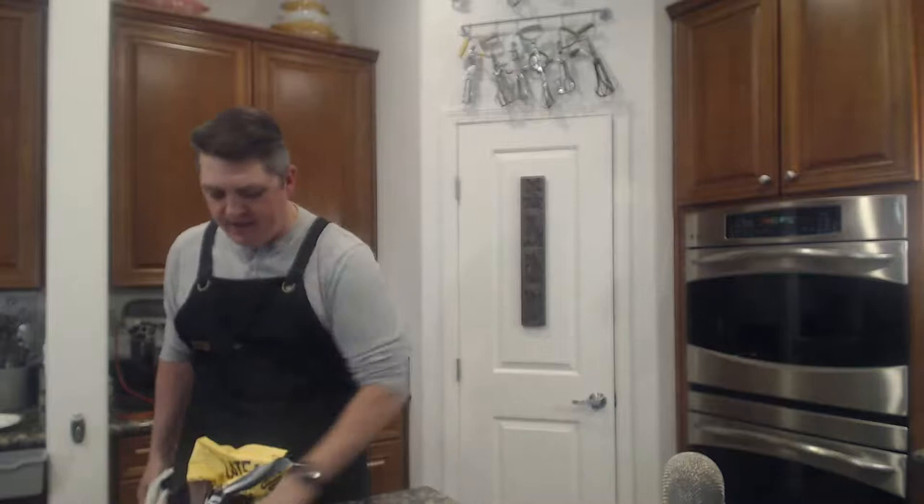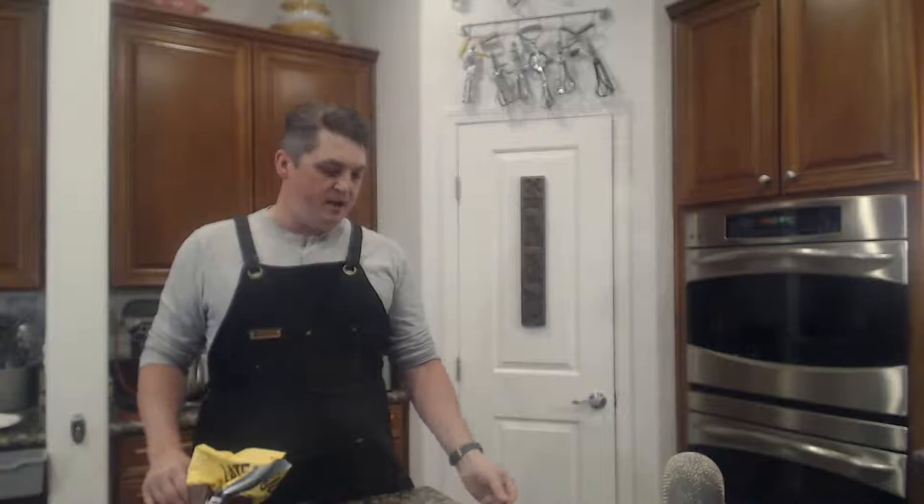I'm also getting ready to harvest my worm poo from my worm compost to add to the garden. I've got some tomatoes in the ground, and my cucumbers and peas are starting to come up right now. I've also got peppers started — I'm going to make fermented hot sauce. We'll do a tabasco-type sauce; I'm actually growing tabasco peppers. That will be a special edition episode when we do that.